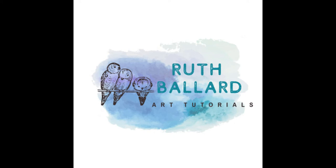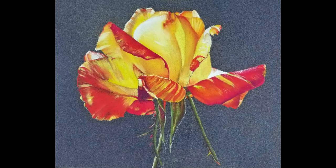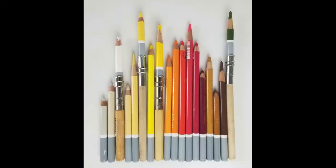Hello and a warm welcome back to my art studio. In this video I'll be drawing the variegated rose using Stabilo Carbothello pencils on pastel matte paper surface.